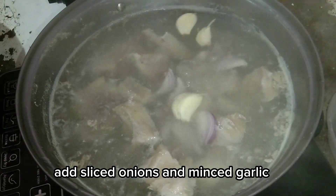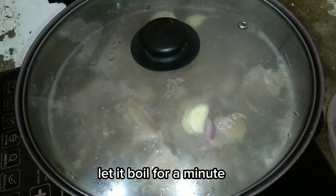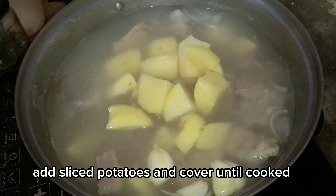Add sliced onions and minced garlic. Let it boil for a minute. Add sliced potatoes and cover until cooked.